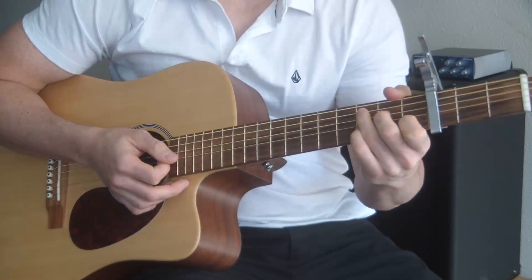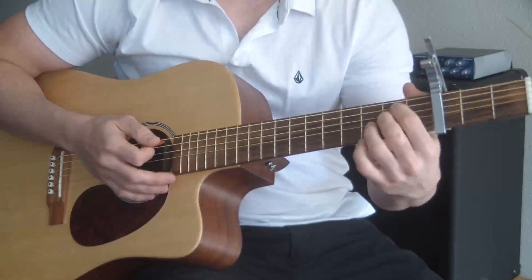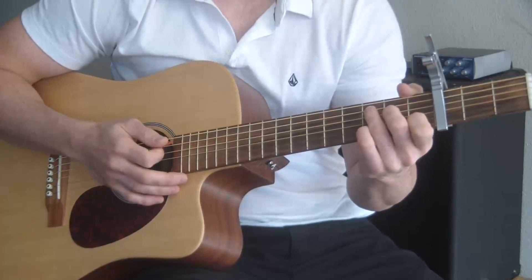Now let's talk about the strumming pattern. The strumming pattern also makes this song. I'm going to first strum through that chord progression again and do it at regular speed, then I'm going to slow it down so you can see the strumming pattern.